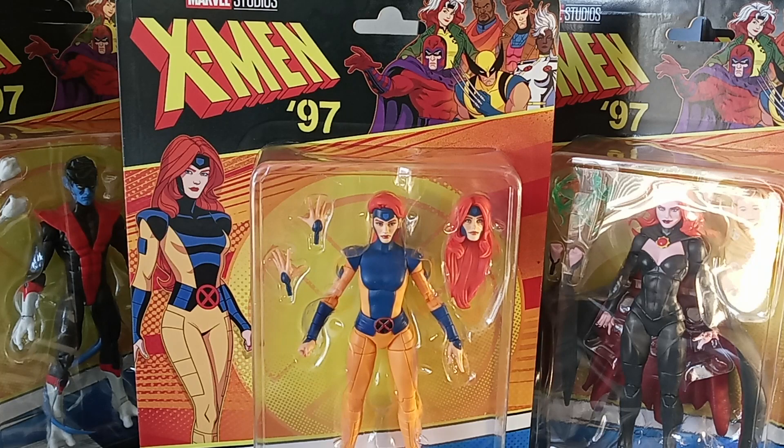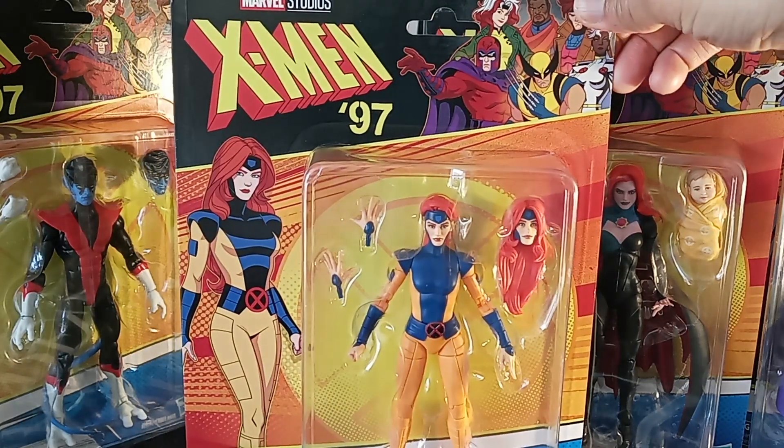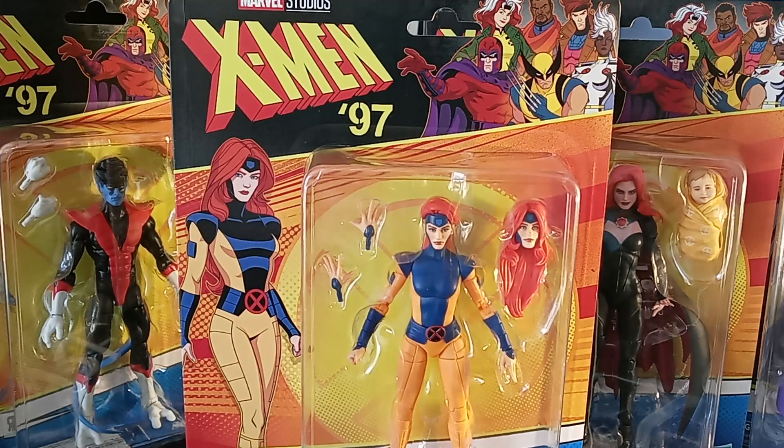Episode five just came out titled 'Remember It' and it's getting a lot of talk on the internet. It was a powerful, sad, surprising, and jaw-dropping episode. Episode five of X-Men 97 so far this season has been spectacular. This X-Men animated series can truly stand on its own outside of anything else Marvel Studios has done — and that's not a complaint. I know there have been complaints about some of the shows in Phases Four and Five, but this really stands out on its own.